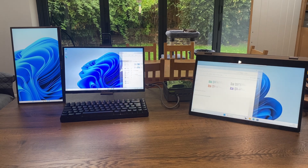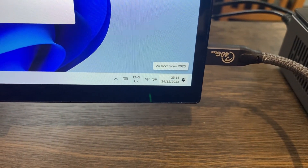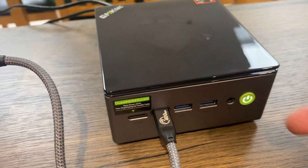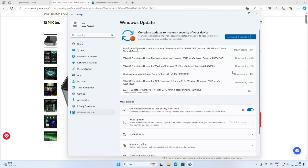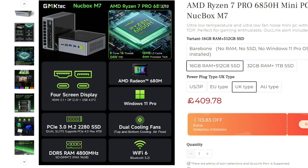One monitor is powered by HDMI and the other two are USB-C. I've had no trouble connecting to Wi-Fi, probably because we've got a plastic lid and also a plastic base — this bit's aluminium but the Wi-Fi signal will easily pass through. While it's downloading updates, let's look at the specs: 16 gig of RAM, 512 gig SSD, and this is the Ryzen 7 Pro 6850H with four-screen display and Radeon 680M graphics.